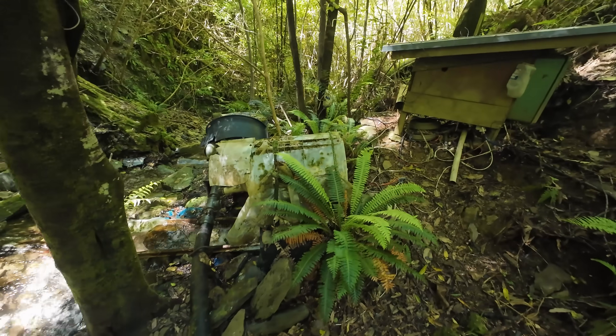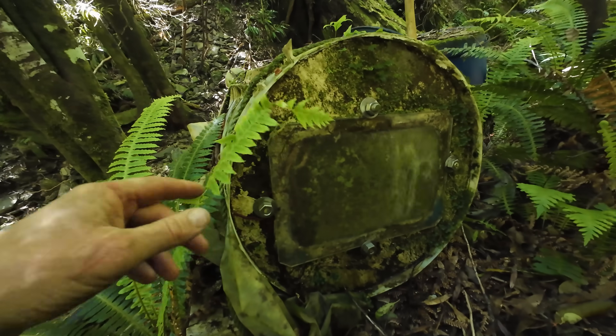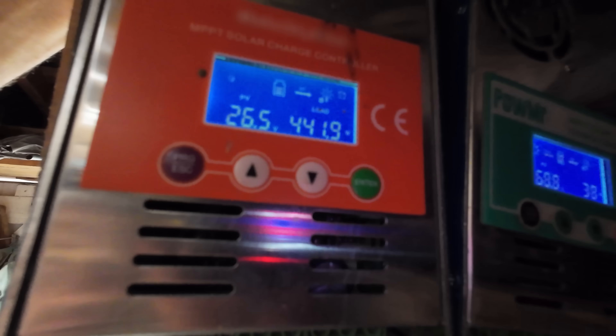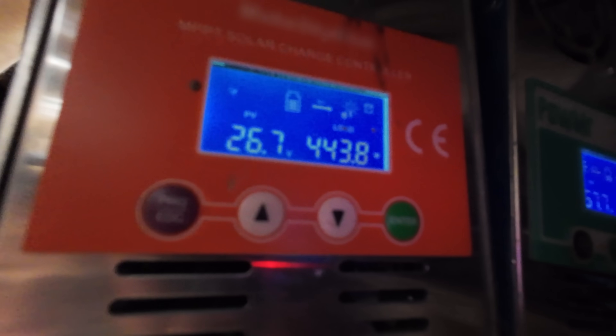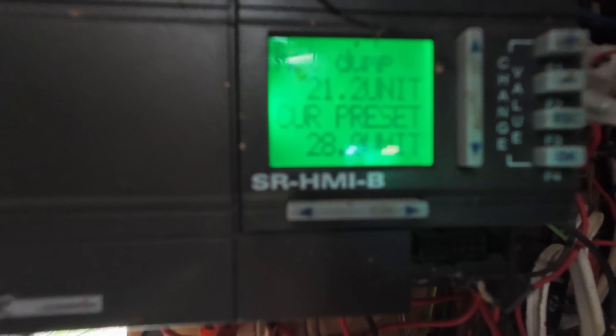Looks like we're back in action. Nice. I'm back up to 450 watts nearly. Once all the air is out of the pipe that'll get back to about 600 watts. So that's good — it's slowly coming up. And that's dumping into the hot water cylinder. Once the batteries are full it dumps into the hot water and heats the water in the house. So we're back in business — I can finally go and have my morning coffee.